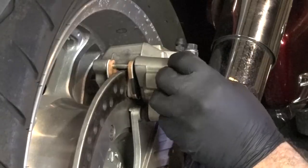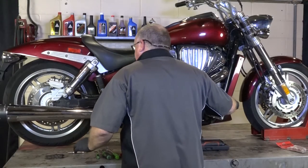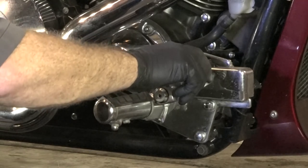Next, just want to get our cap back on. The last little bit you need to do is go ahead and pump it up, otherwise you won't have any brakes for the first two or three strokes. Once you do that, you're good to go.